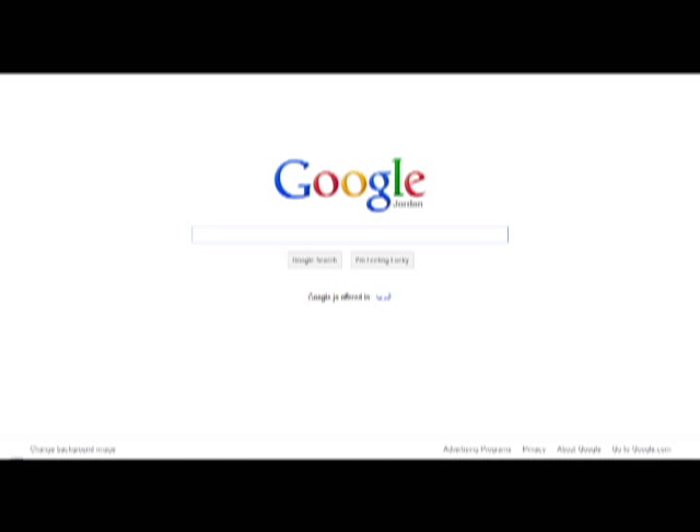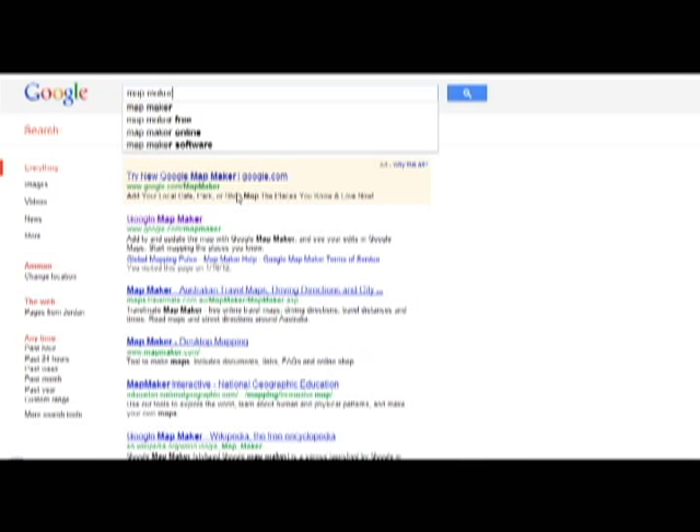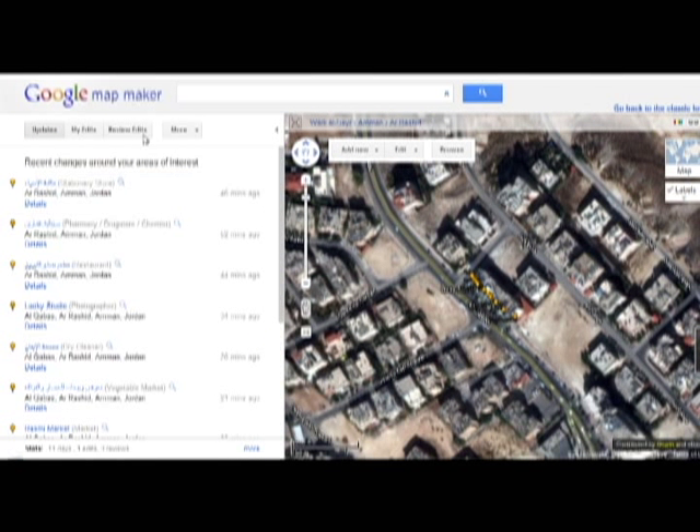Hello everyone. I will be showing you how you can review places on Google Maps. First, you search for Map Maker and then you choose Google Map Maker. Now you choose any street you want and you go to review edits.